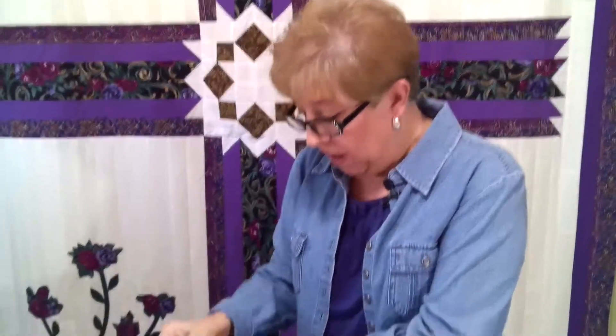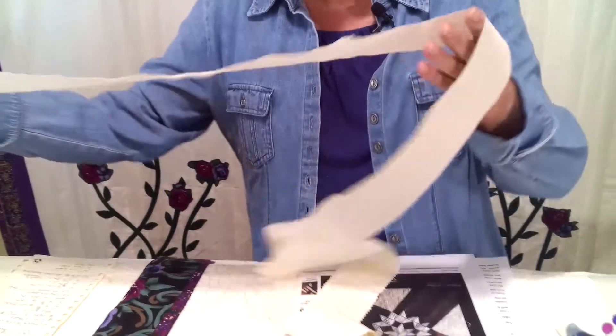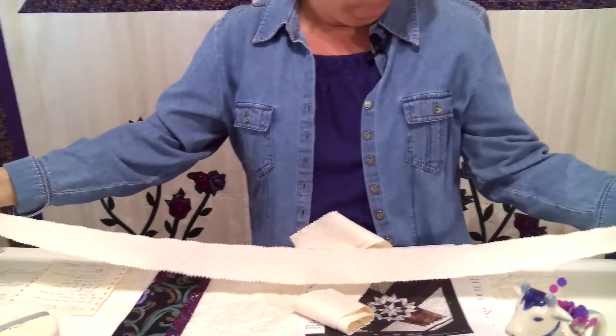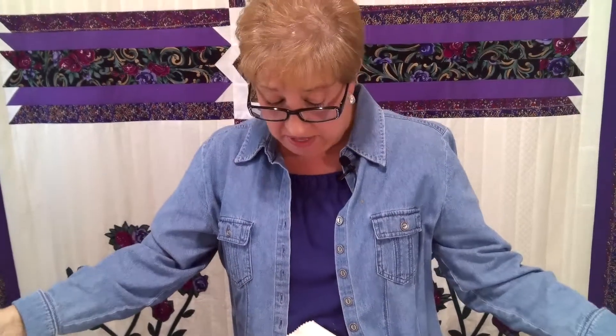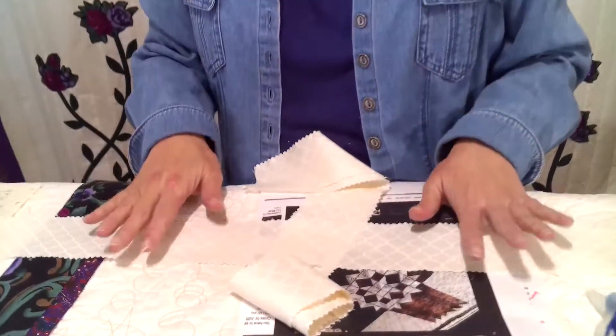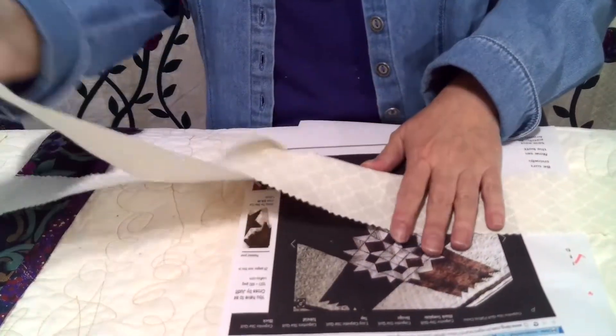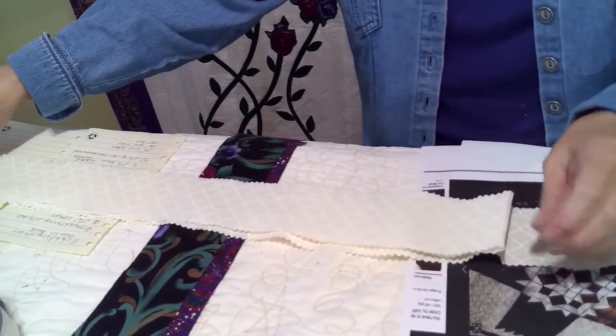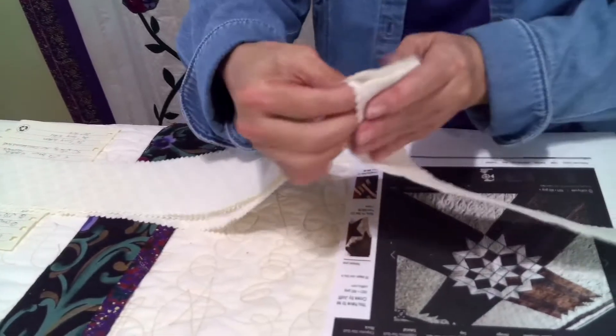And this is what they will look like when you unroll them. They're quite wrinkled. You will want to take your time and lay them out and iron them, and be very careful that you try not to stretch them when you are ironing them. This one was just a variety of patterns in the same color, and so that's what I used.